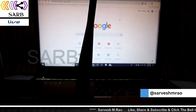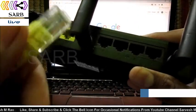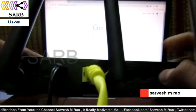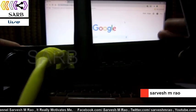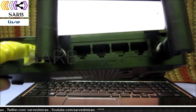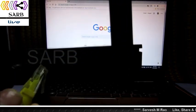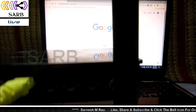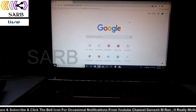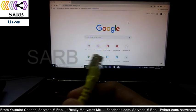Now connect the cable that the internet service provider, ACT Atria Convergence Technologies, gives you — the black cable — into the internet port, which is an Ethernet port. Then the four LAN ports are empty, so connect any one port to your computer with a LAN wire. Take the other end of the wire and connect it to your computer.